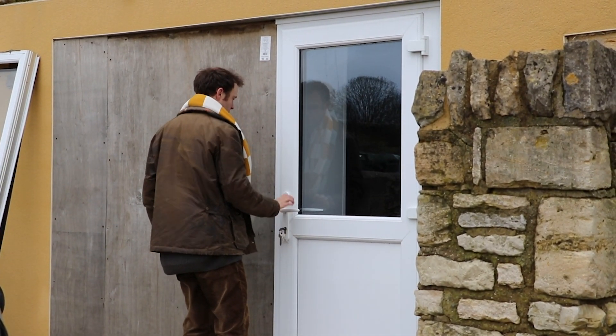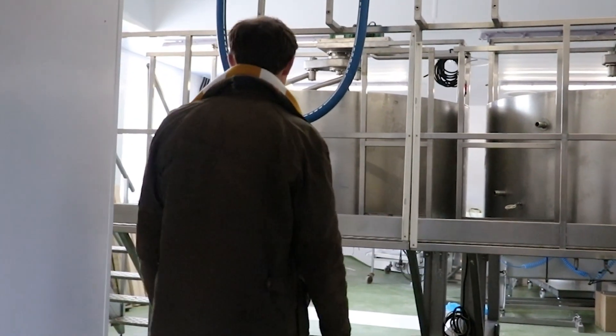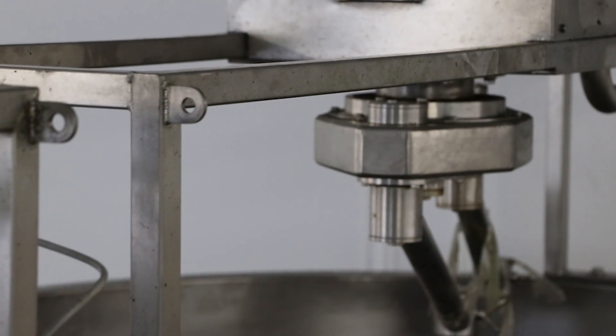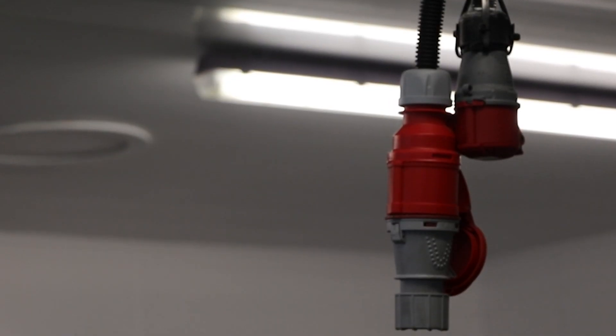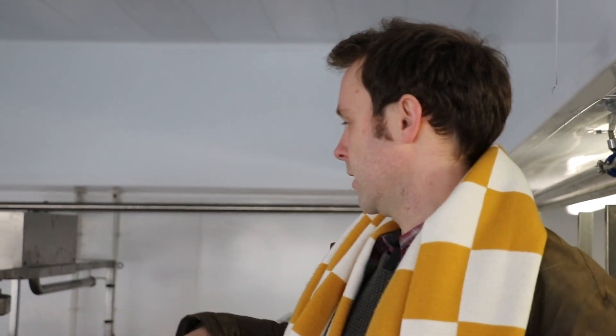These are our two new hard cheese vats which we bought from Jasper Hill Farm in Vermont. It's taken a while — they crossed the Atlantic last winter. The rest of the stainless steel, which is part of this setup — the pre-press table, the presses themselves — we've designed with a company in France to be compatible with our system and the amount of milk we'll have. It's been a bit of an engineering project, which has been fun.